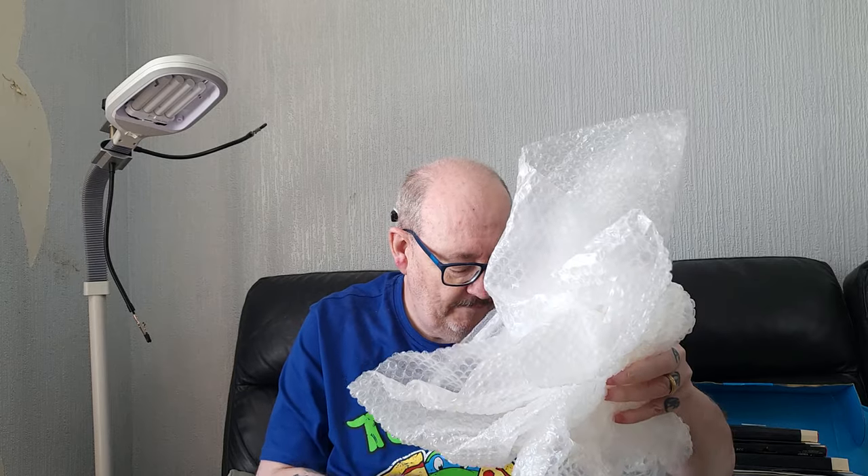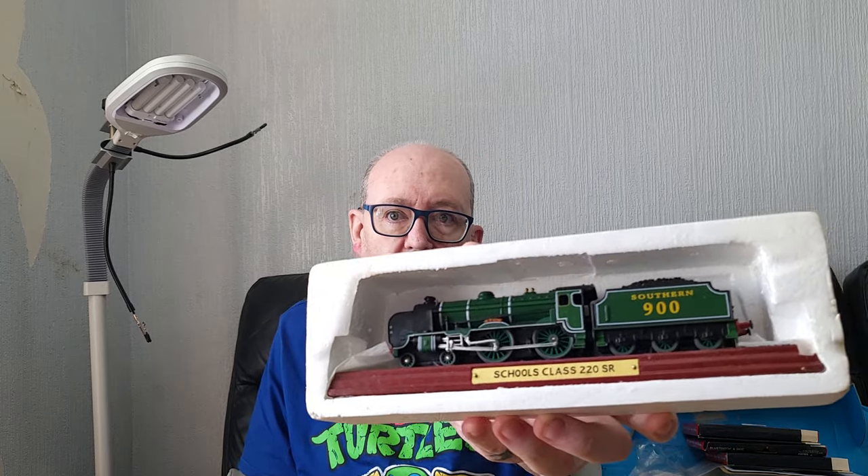Oh my lord, Ron! I had a funny feeling you'd do this. Naughty man Ronnie. Right, let's get rid of some packing and show you what we've got here. These are model locos - static models. And these are absolutely wonderful. First off we have the Schools Class 220 SR model loco on a wooden plinth. That's lovely. I do have a Schools Class in double-O gauge but I cannot pass them up.